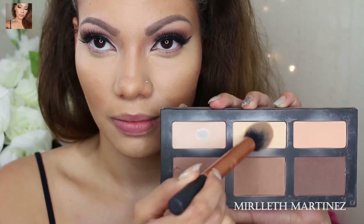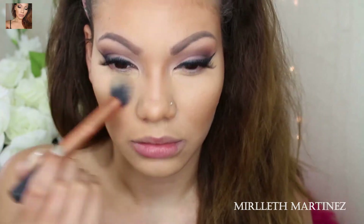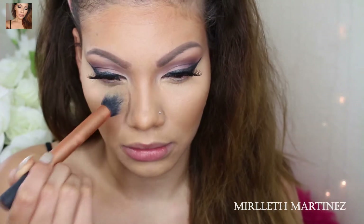Now with my Kat Von D shading palette, I'm taking the yellow shade in the middle and applying that yellow powder all over the same areas where I applied my concealer — literally the exact same areas.